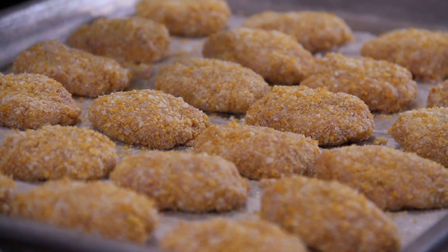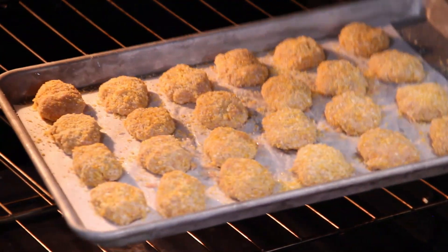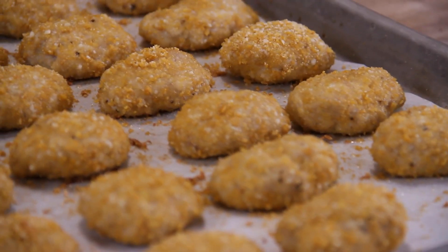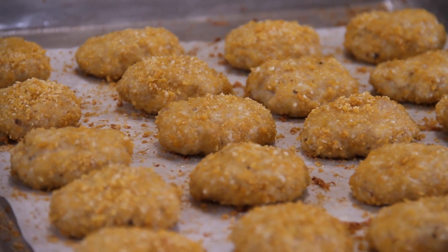Our fancy chicken nuggets are going onto a baking tray lined with some parchment paper, then into a 375 degree preheated oven for about 20 to 25 minutes. After about 25 minutes they are done — oh, just look at these guys! It is chicken nugget time.